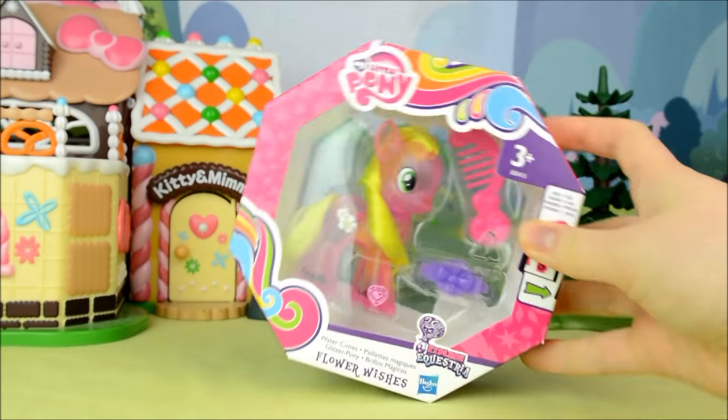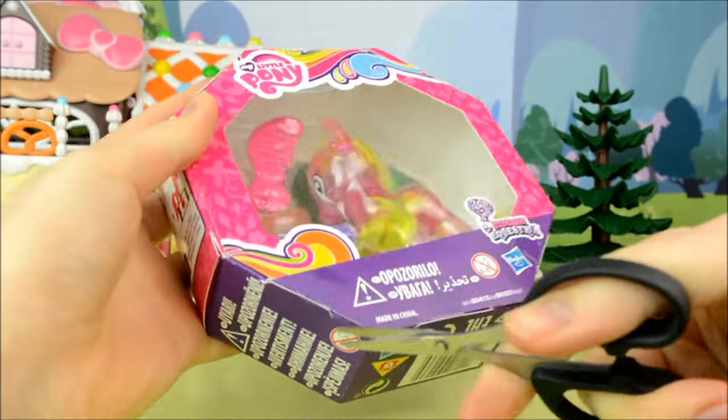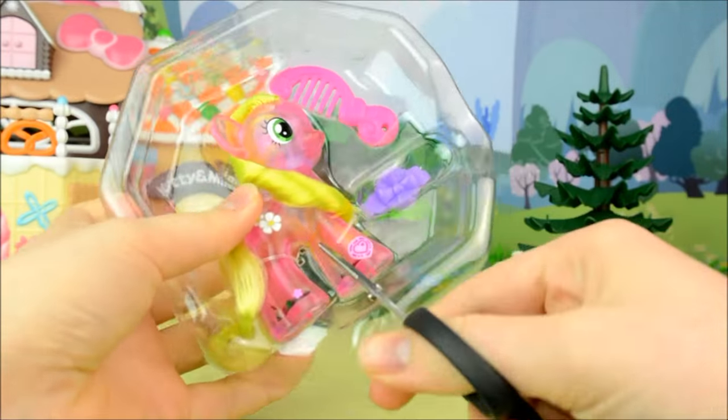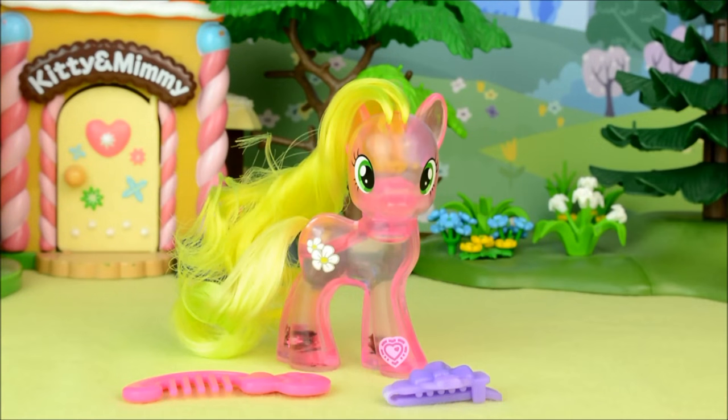So now that we're taking a look at the box, let's open it. Here she is out of the box — look at how beautiful she is.